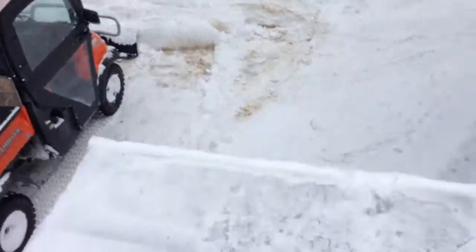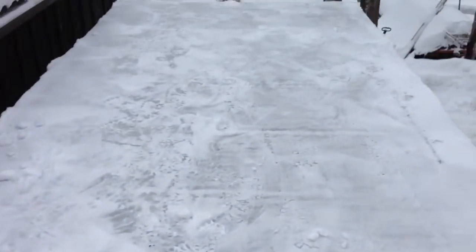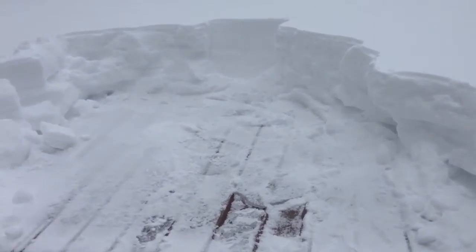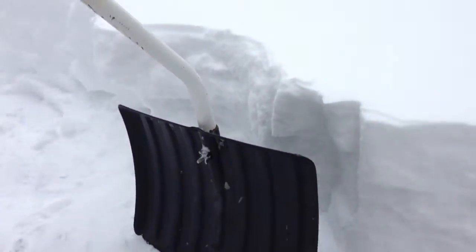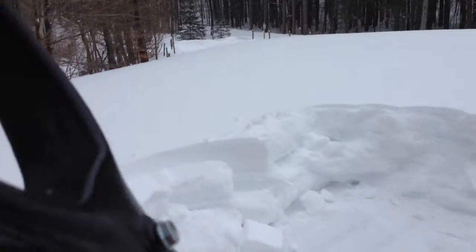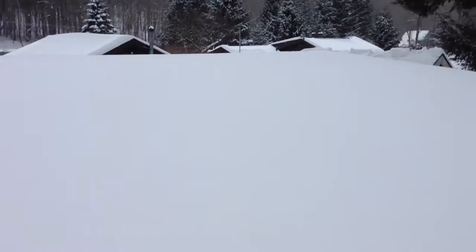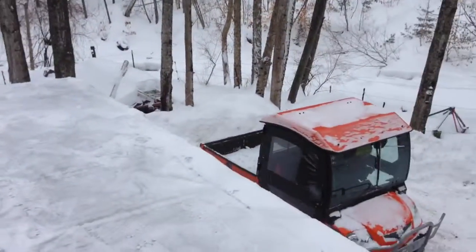I need to shovel off the truck box here, and then I also need to shovel off this roof. Just to give you an idea — here's the shovel — so that will give you an idea how much snow we got up here on the roof. And it is a big roof. Whew.